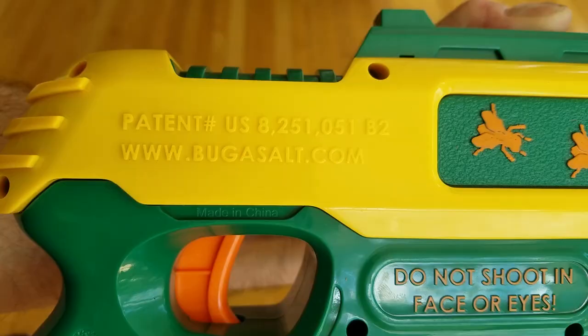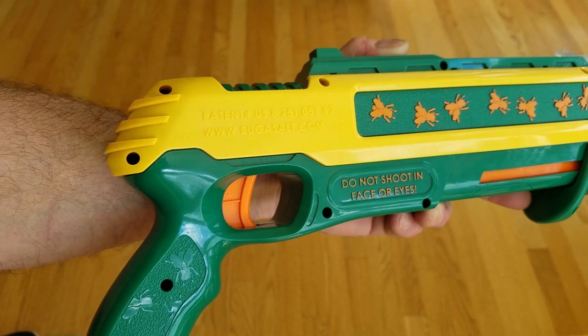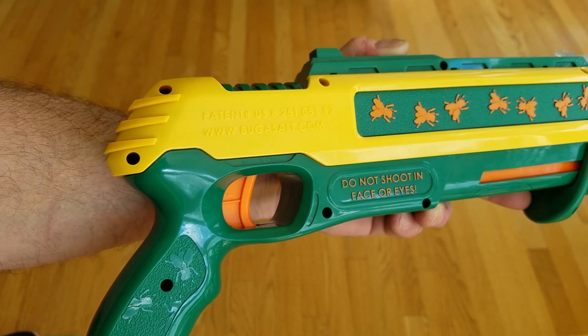Bugassault.com if you want to grab one of these. There's a link in the description below if you want to grab one off eBay or Amazon. Thanks for watching guys, we'll see you on the next one. Bye bye.